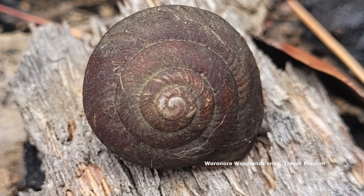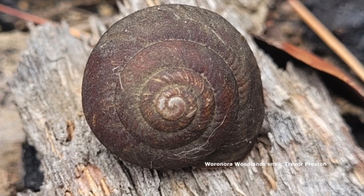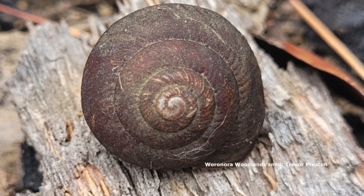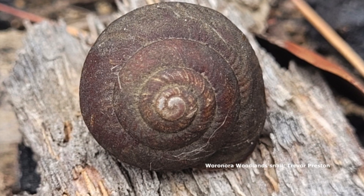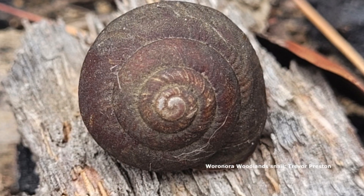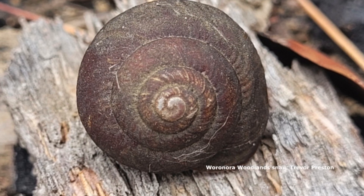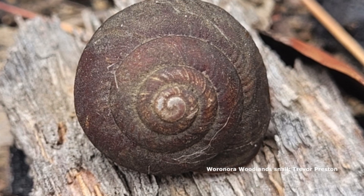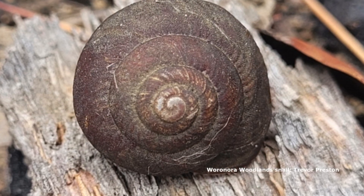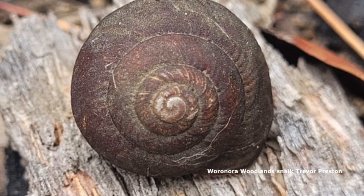Snails that have shells with a slight point — if you put them sideways and the pointy bit comes up toward you — the coil will invariably be going clockwise. Is this like the bathroom plug thing? Maybe — in the northern hemisphere, do you think it goes the other way around? We'll have to do more reading on that.